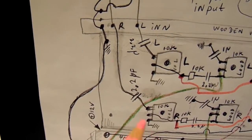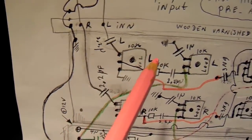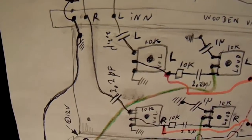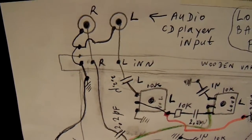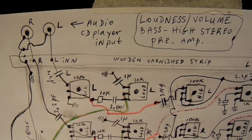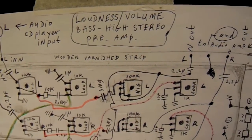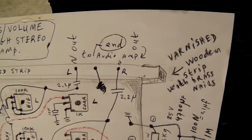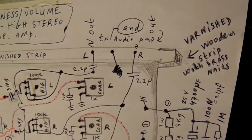All the caps are non-polar here. I pan over somewhat, and I've done my best to draw it as precisely as possible.